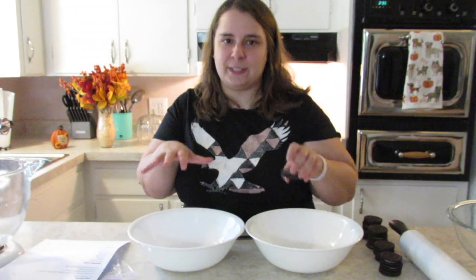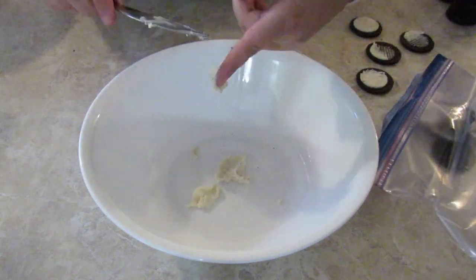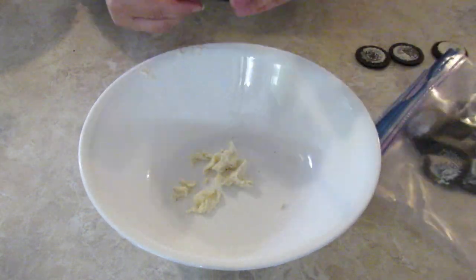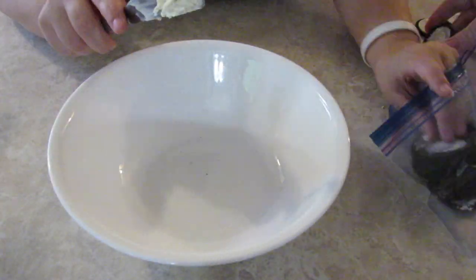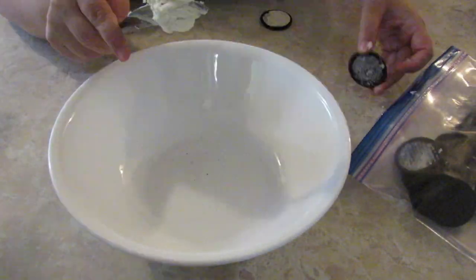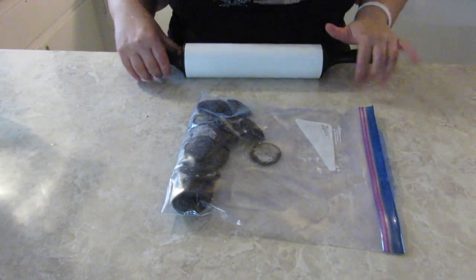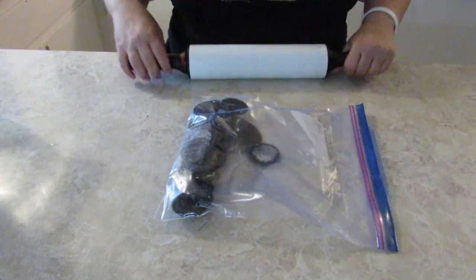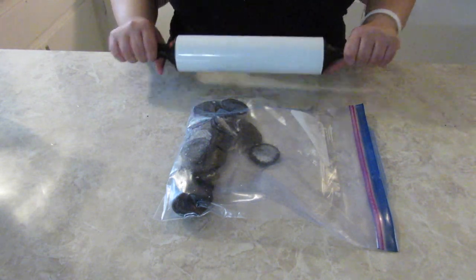Step 1 is to take the cream from 15 cookies and separate it into two different bowls. Now you're going to place the cookie halves into a zip-top bag and crush them. I'm excited to take out my aggressions.